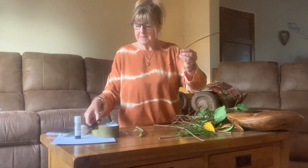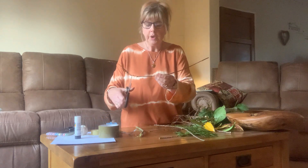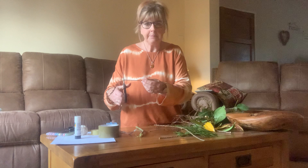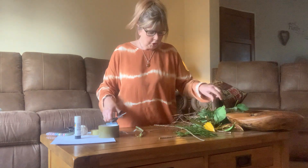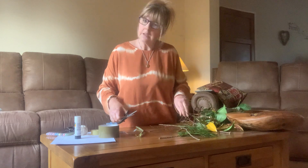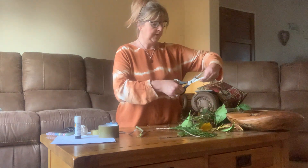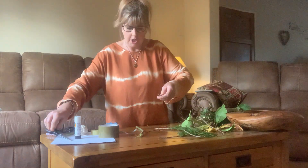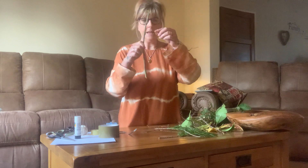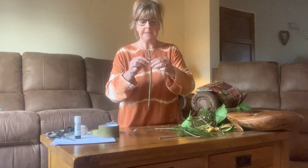I've got some scissors. If you're going to use scissors, make sure that the adult that's with you helps you, because scissors can be very sharp. I'm going to cut two little branches to make arms. On my big stick I've now got two arms.